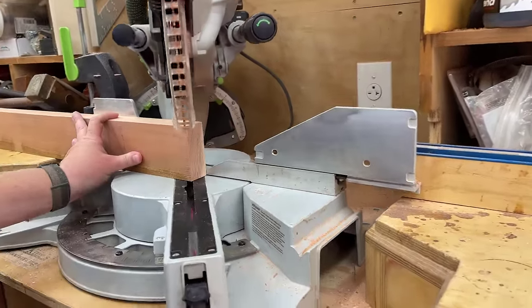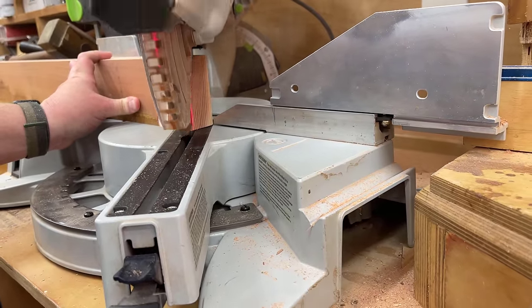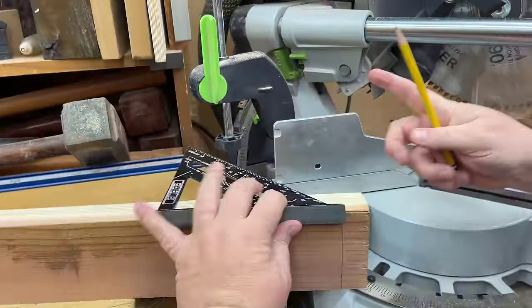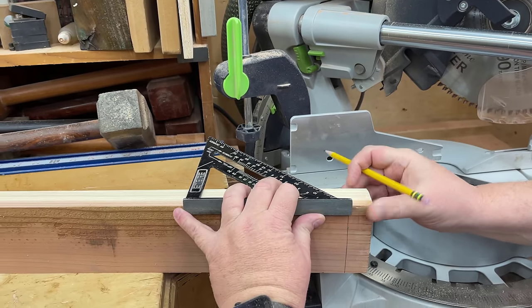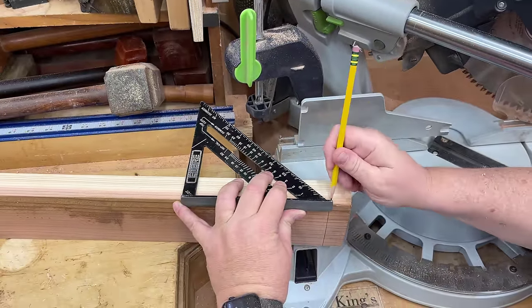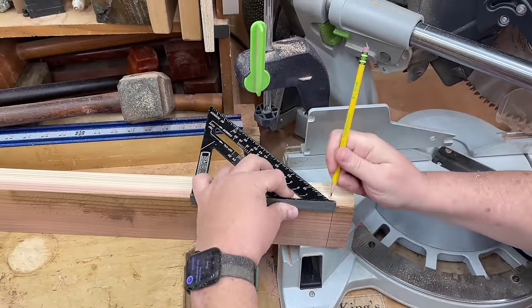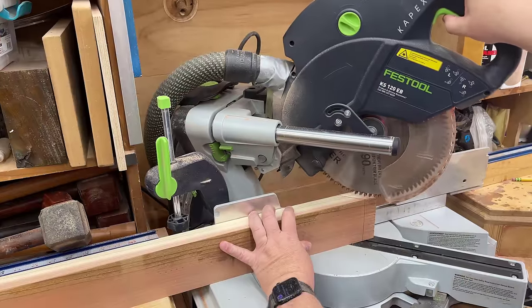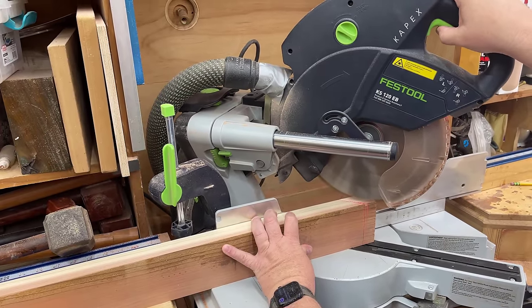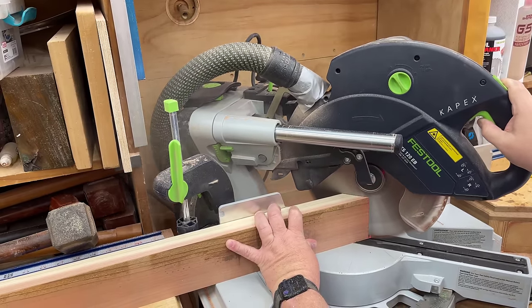Now I'm going to move on to the skirt or the rail — depending where you're from, you may have a different name for it. This is going to go around all four sides and attach to the legs. It's going to give us some rack resistance, prevent our table from racking and falling over. I've marked the length and now I'm going to transfer that mark on the edge to the top, then cut it in the same fashion, and move through these the same way until we get all of the rails cut.